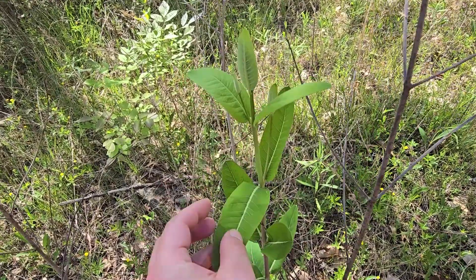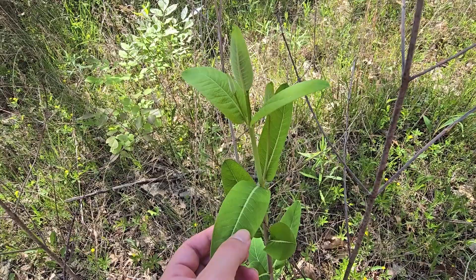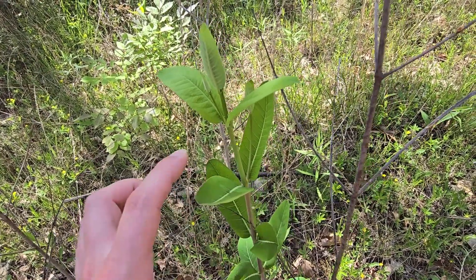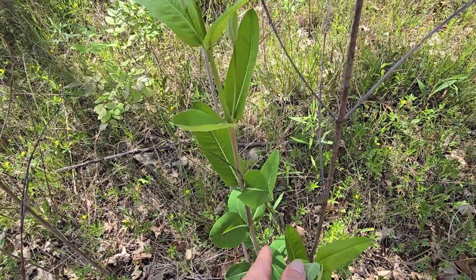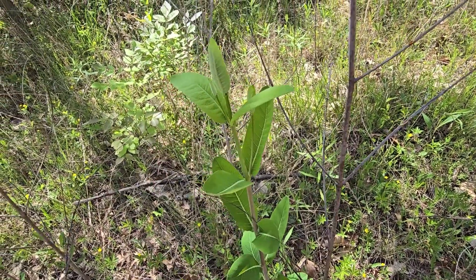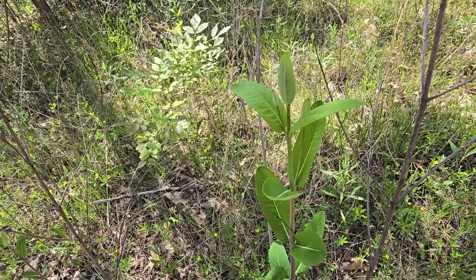One of the reasons that people will commonly forage this instead of milkweed is they're going for young milkweed shoots. Whenever this plant is shooting — whenever it's only a few inches in height — it'll just be green. It won't have this reddish purplish coloring we can see along the stem, and so people will gather this instead of milkweed. I want to point that out so you guys are aware of the differences.